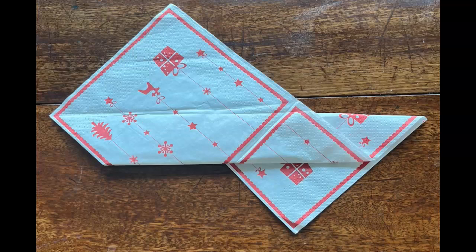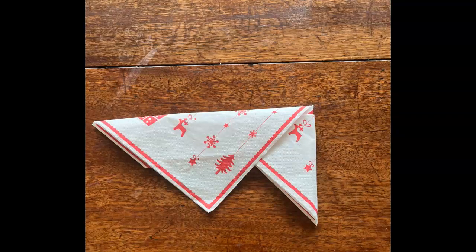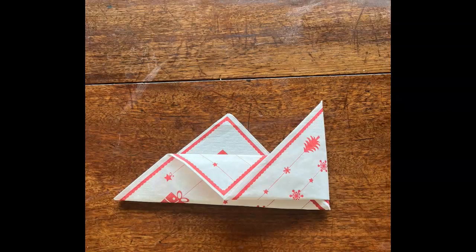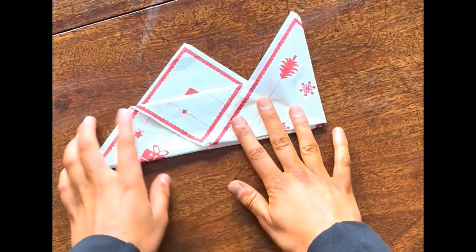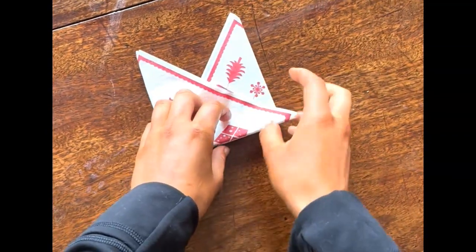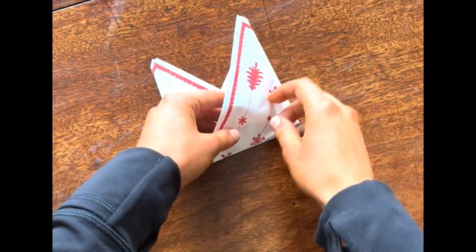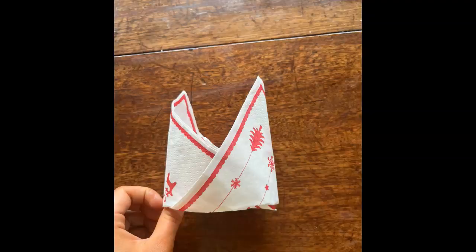Take that triangle on the right and fold it over in half. When it looks something like this, fold over that top flap so it's facing down, and then flip the fold around so these folds face the top. Then take that left section and fold it all the way over to the right, and once it's laid flat tuck it in and you should have a bishop's mitre — beautifully looks like this, which will be sure to wow your guests.